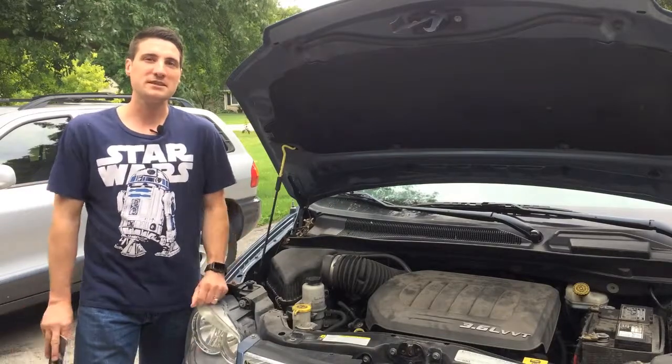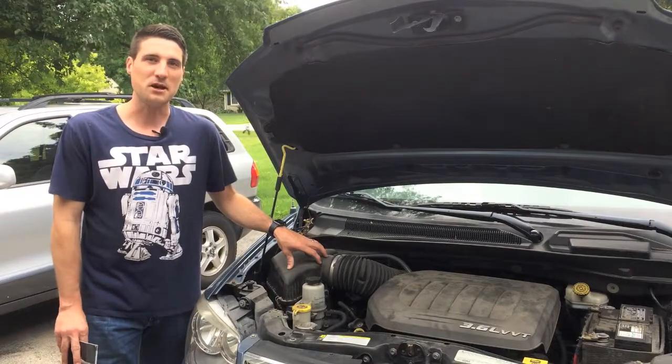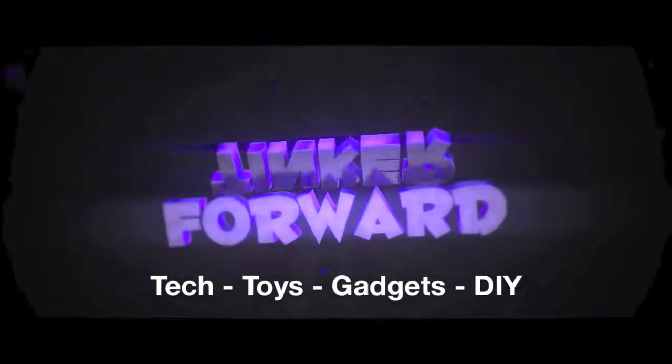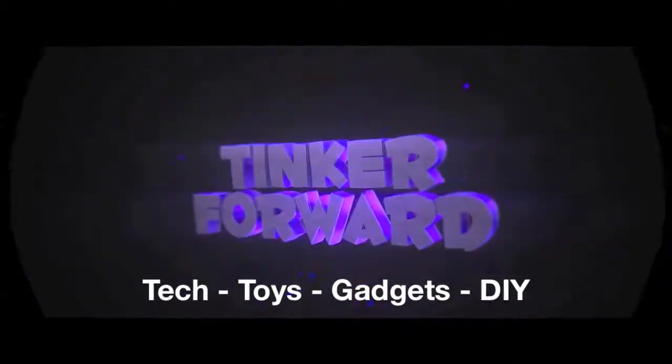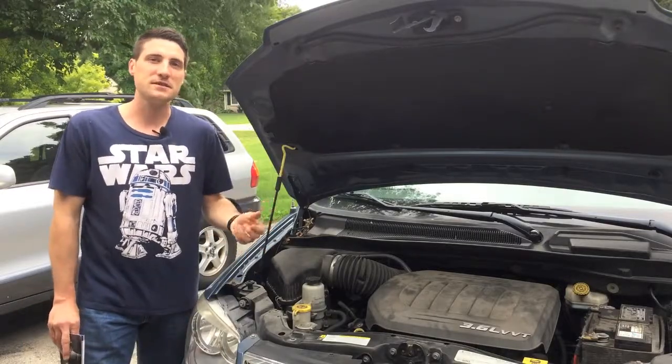Hey guys, today I'm going to be replacing the air filter in our Chrysler Town & Country. Hey guys, my name is Jeff. Thanks so much for checking out this video.